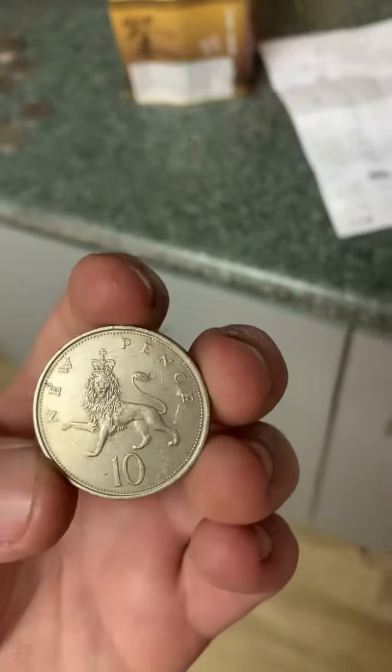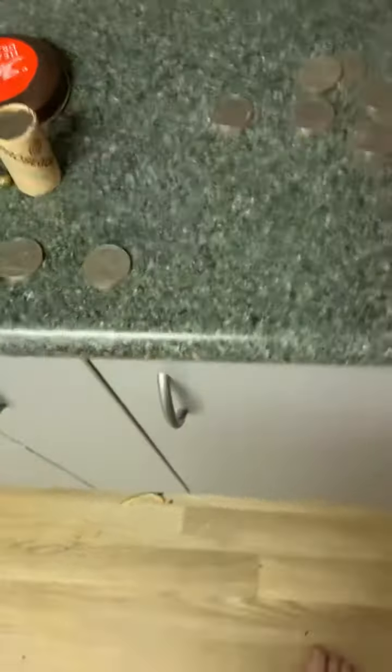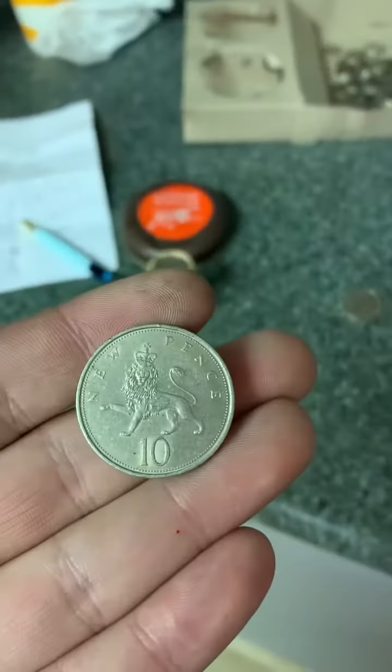I've seen this in a lot of coins. It must have got put into circulation in Australia by mistake — someone got the wrong coin and it ended up in circulation. But that's the 10p I found in a roll of 20 cent coins.